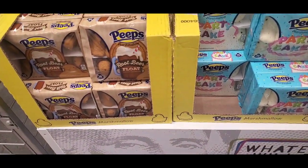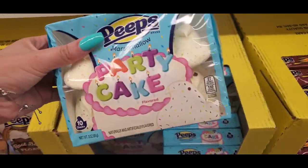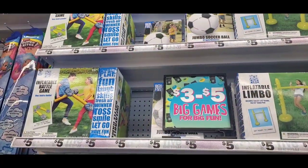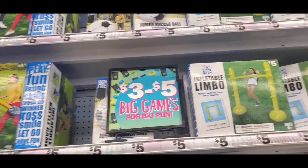I know a lot of people head over to the Dollar Tree for certain items because they are a dollar and much cheaper, but for just a little bit more of your money you can definitely get a better quality item. So definitely consider checking out Five and Below at some point as well.